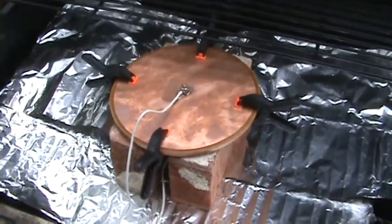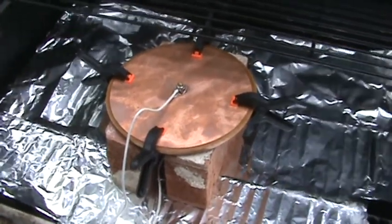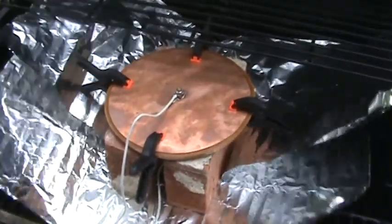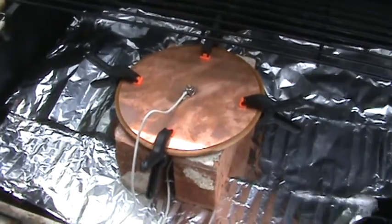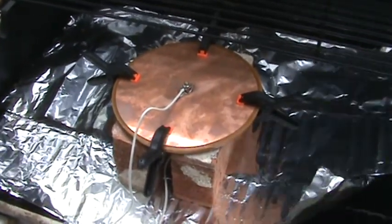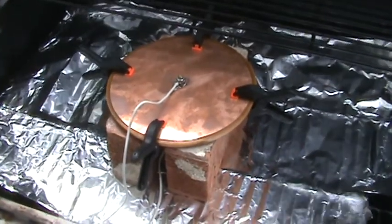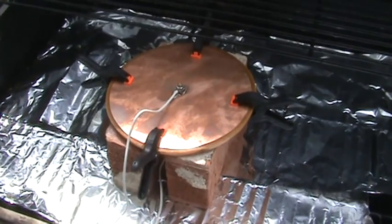Once it's cooled and you've applied your power for an hour after it's cooled, you have to take it out and wrap the entire thing with aluminum foil, completely shorting it out. This is the best way to store it when not in use. Let it sit there shorted out for at least a week, and then we will try it and see what happens.